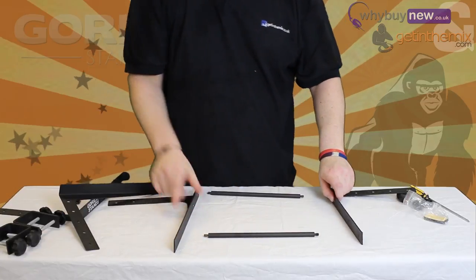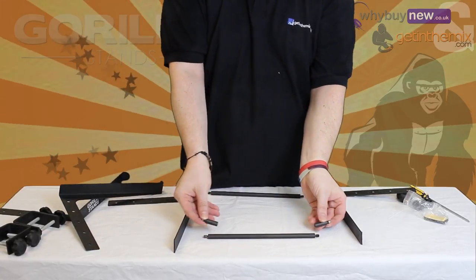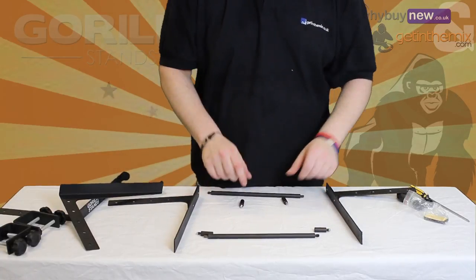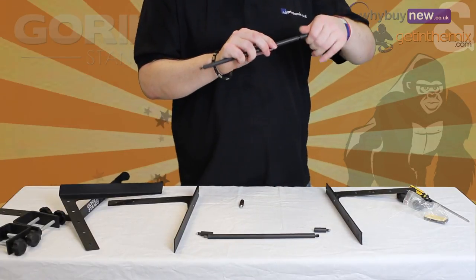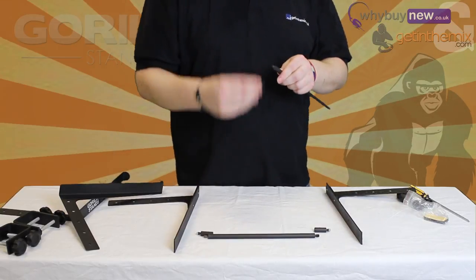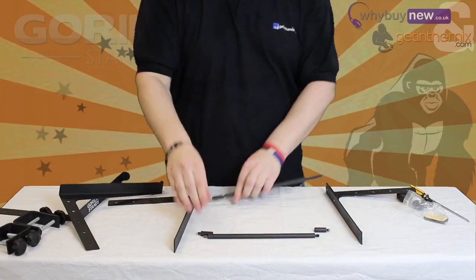Once this is done, grab the two main bars and the four extensions. The extensions enable you to decide how wide you'd like your stand. You can simply just use the main bars, or add one or two extensions to make it wider. In this video we will use all extensions so the stand will be in its widest setting. To do this, screw an extension to each end of the main bars and you're ready to start the main construction.